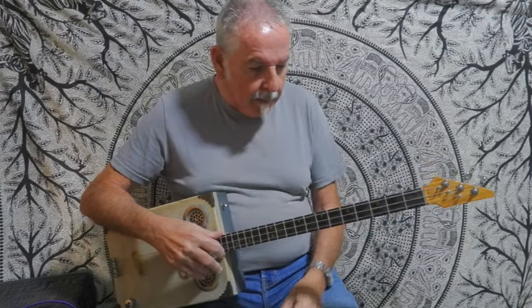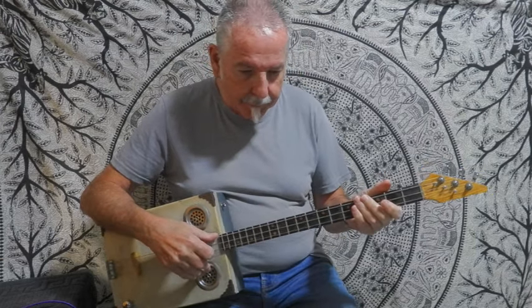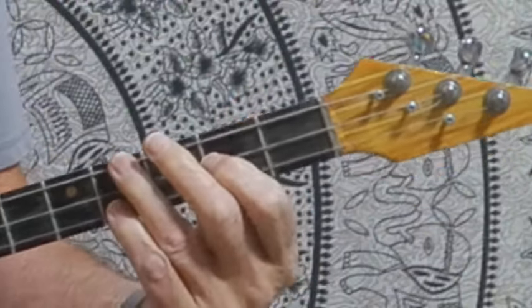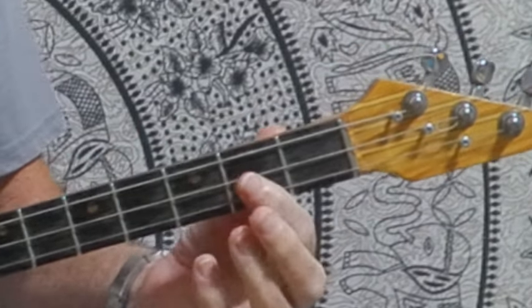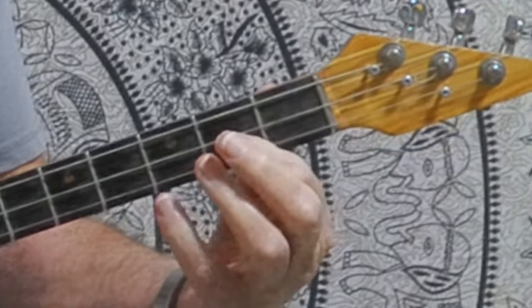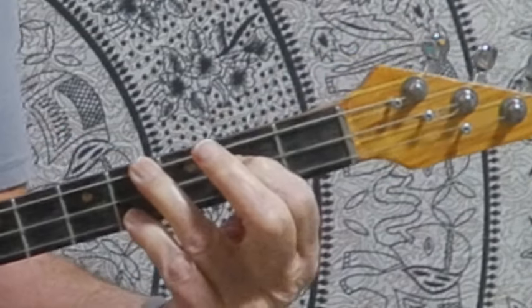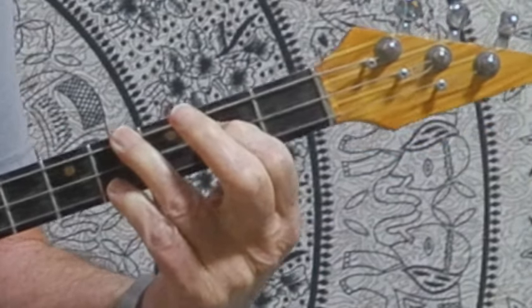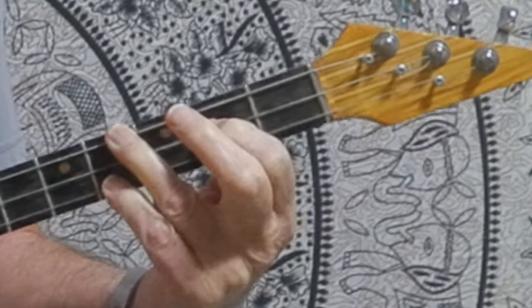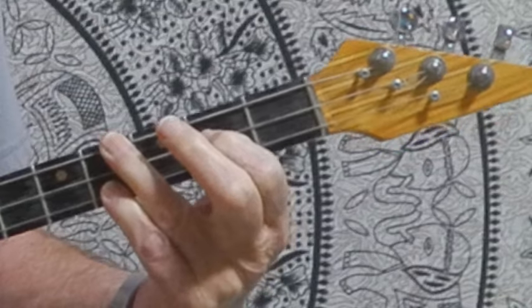Now I'm going to show you an easy way to play this. It starts off with an E — a triangular-shaped E — with the root on the second fret on the middle string, and the two outside strings on the fourth fret. That's your E, and this is how we're going to play it.